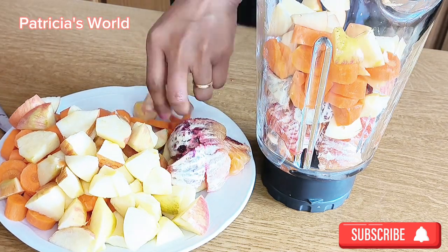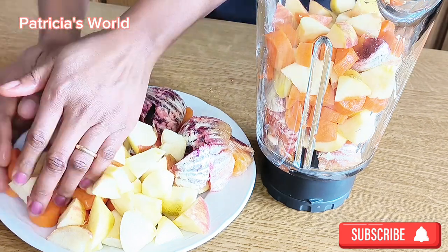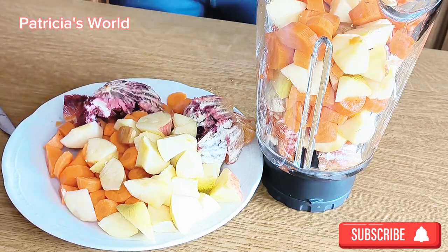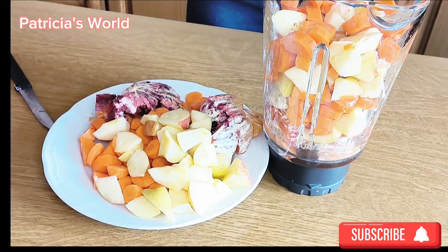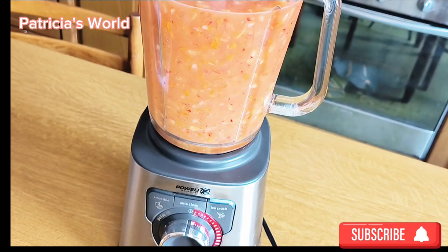If you are into weight loss, please don't buy already-made juice — do it at home. It's very easy to do and you'll be so glad that you did, because a lot of the ones we buy out there are very rich in sugar. When you make it yourself, you are able to measure your sugar intake.